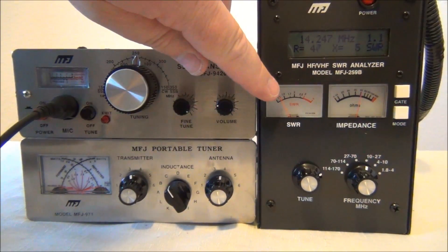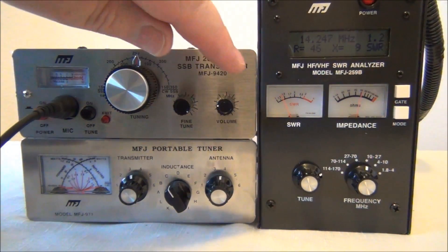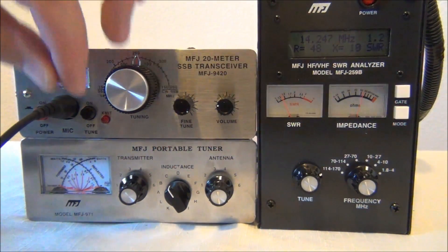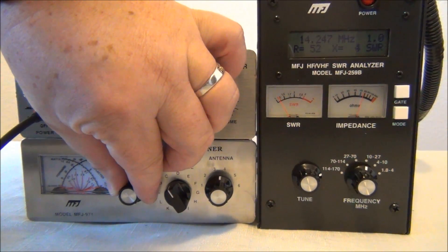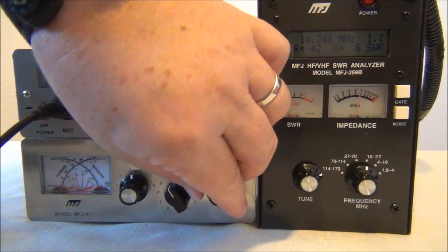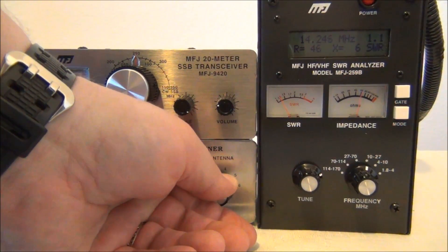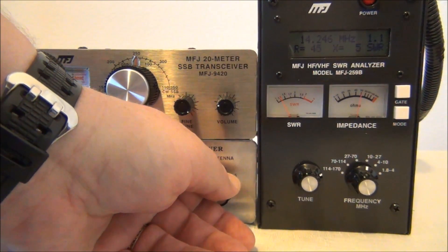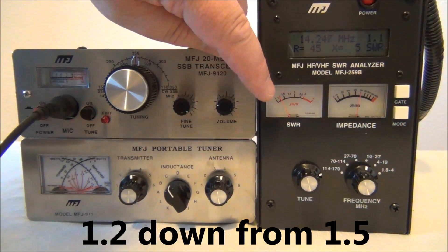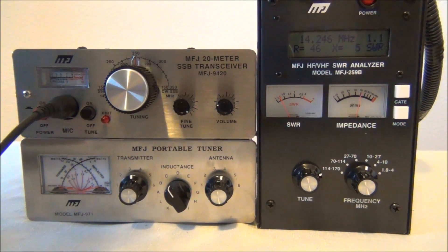Adjusting the inductance knob — going higher, higher, there's lower, way low. That looked pretty good. Going the other way — terrible. That's pretty good, and it's actually put us just a little bit below where the antenna itself was. Now let's see if we can get that even lower by adding a little bit of capacitance. We've been able to get this antenna down to 1.2 SWR at about 14.46–14.47, which is just about right for our transceiver.